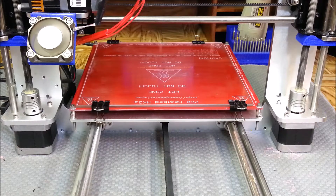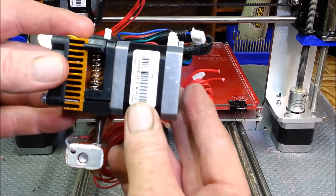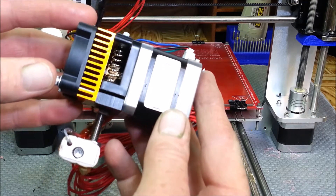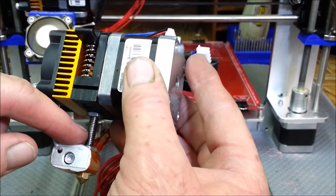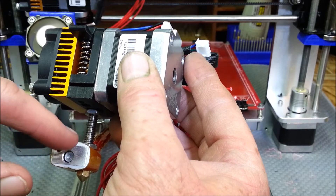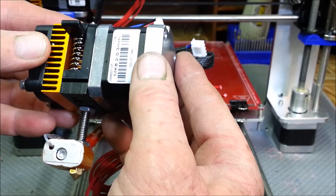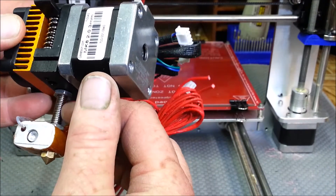I picked up this G-Tech MK8 extruder on eBay — I'll put a link in the video description. It's got the original 38mm throat on it. I'm going to end up switching that out to a 50mm, and I want to see if I can add some washers to that to give it a little bit of extra cooling on that part.